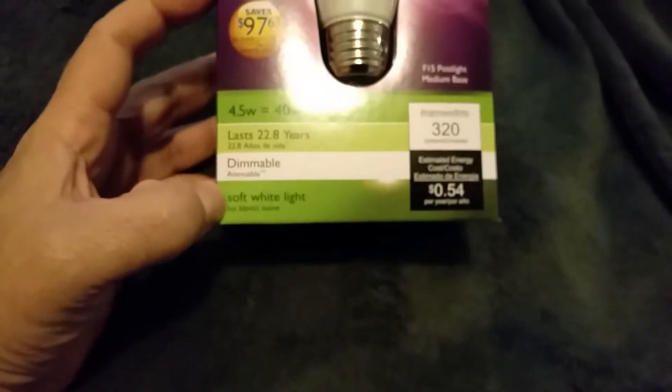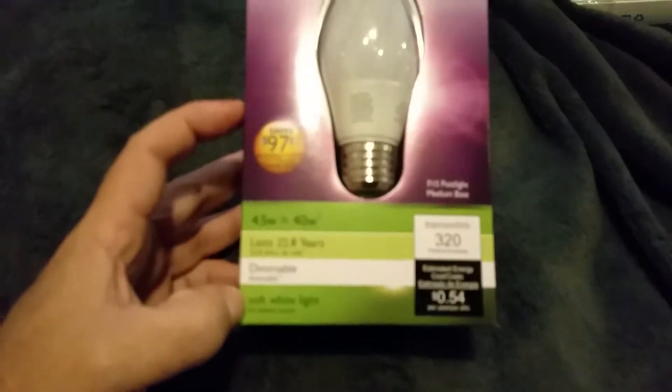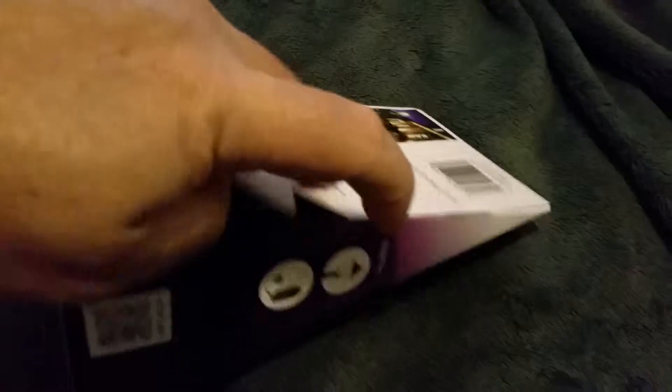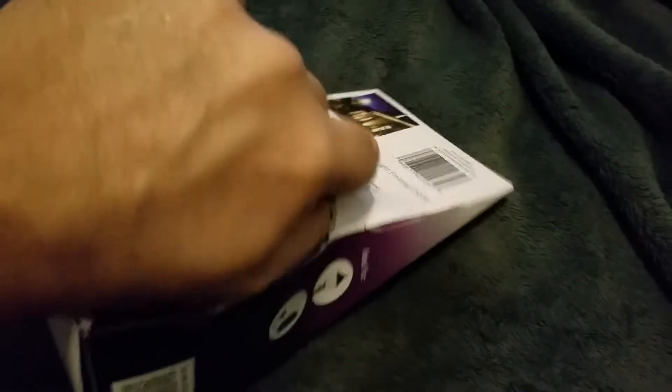I do recommend the soft white, not the bright white. The bright white is way too blue and you're gonna end up taking that back to the store — guarantee that.